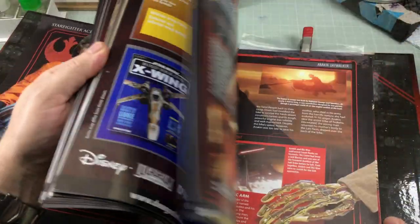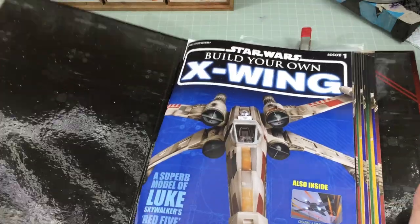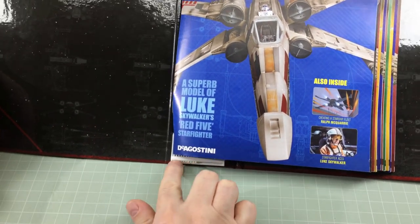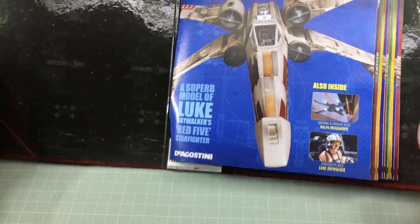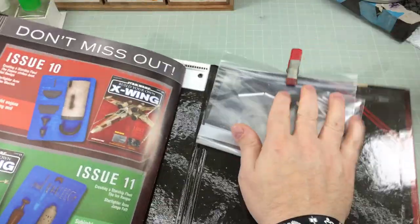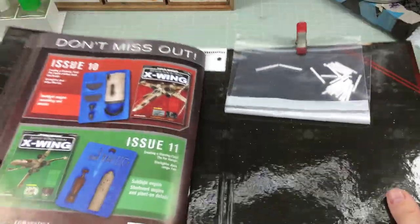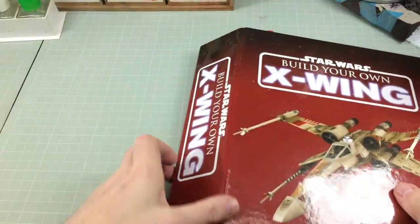And there you go - all 10 issues now installed into the binder quite nicely. It's a weird way of doing it but it works. Those bits at the bottom that were really loose are now firm because the magazines are jamming them into place. I've got the rest of the pieces in a little bag in the back ready for future issues. Once you've done that, just fold it along the spine here and there you go - a nice binder.